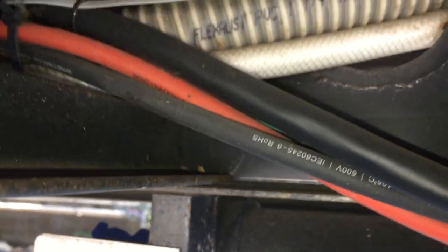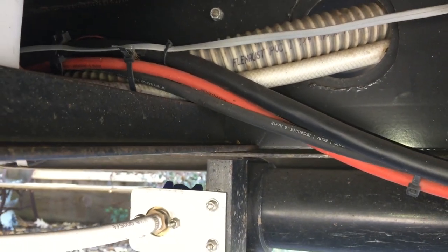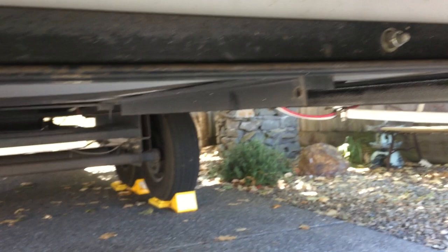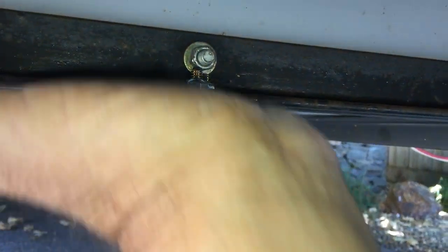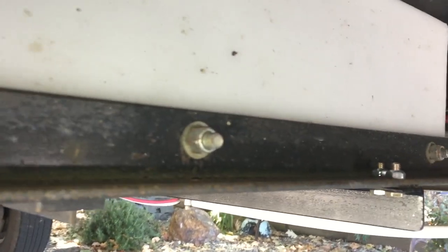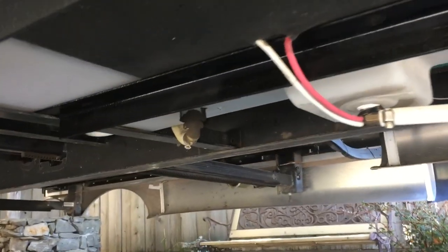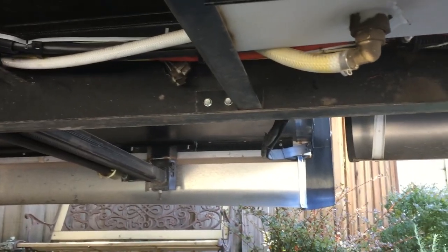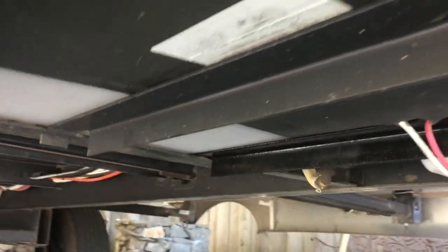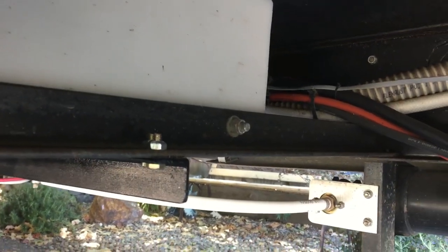What I did is I measured from here to the other side of the trailer, cut a piece, and went to a local metal shop to get the metal. Then I jacked up the metal to get it straight across, clamped the pieces together. I had to slide the tank out — it's bolted in the front on this bracket at the back of the trailer — so I slid it back to get my bolts in place.